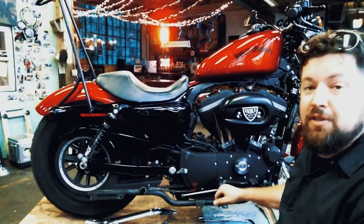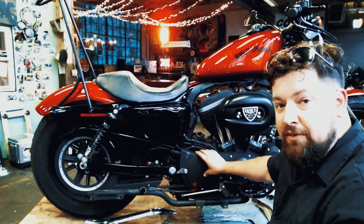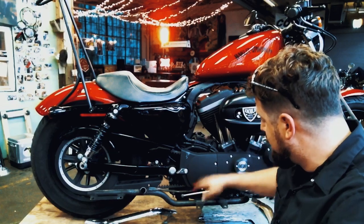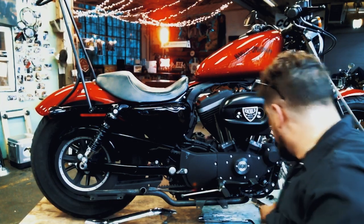Alright, here we are after a time-lapse. We've got the exhaust off. Now we have to get the crossover tube and muffler bracket off. In order to do that, we're going to have to pull the cover here off the front pulley — it's held on by a few Allen bolts. Then once we get that off, we'll pull the Allen bolts that hold the crossover tube and muffler bracket off.